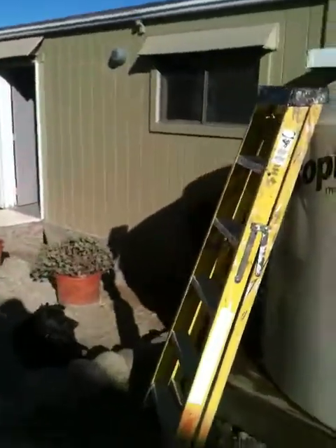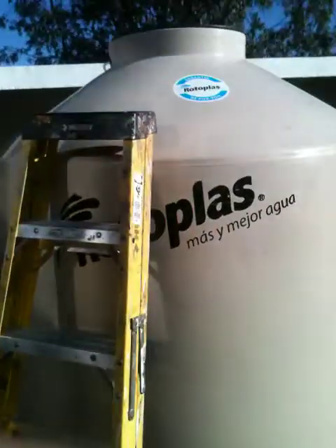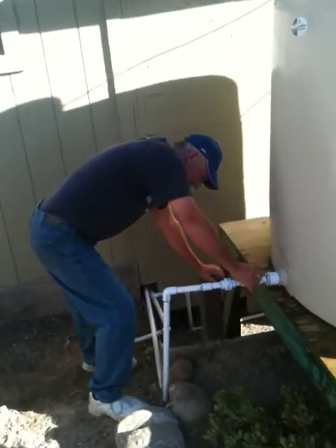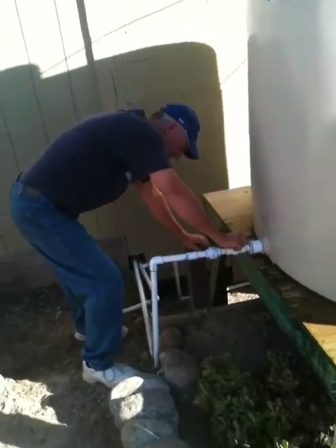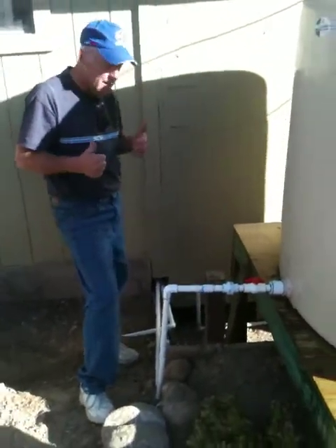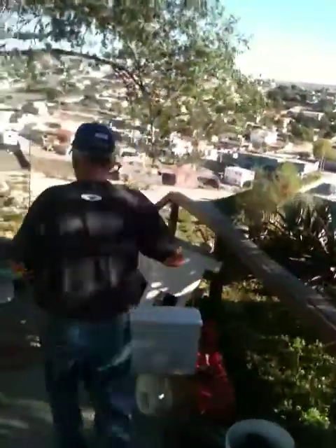We're here at Calvary Training Center. We're about to test our new water purification system. Jack Proud is now loosening the connection that goes from the tank out. So far so good. Now we're going in to start up the machine, and God willing, here on out we'll be producing.